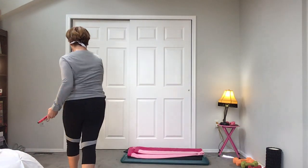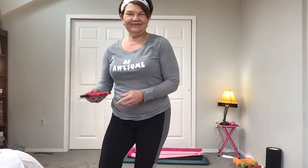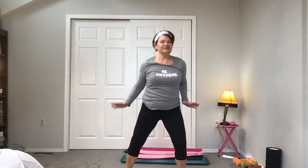Here we go — coming to you from my bedroom. This goes out to my girls, my tribe. Some of the exercises have been renamed, so follow along as best you can. Take a deep breath, exhale, inhale, exhale — two more, one more. Reach up as high as you can, now push it out, give me a tap.